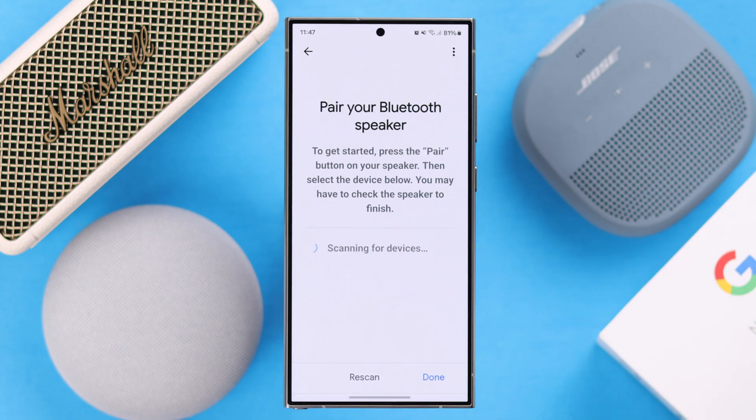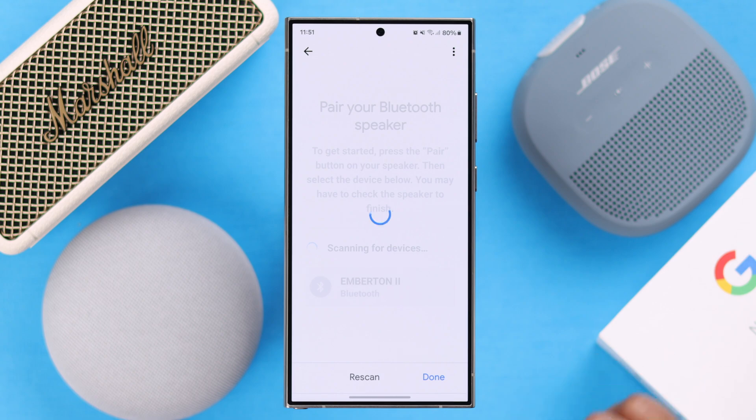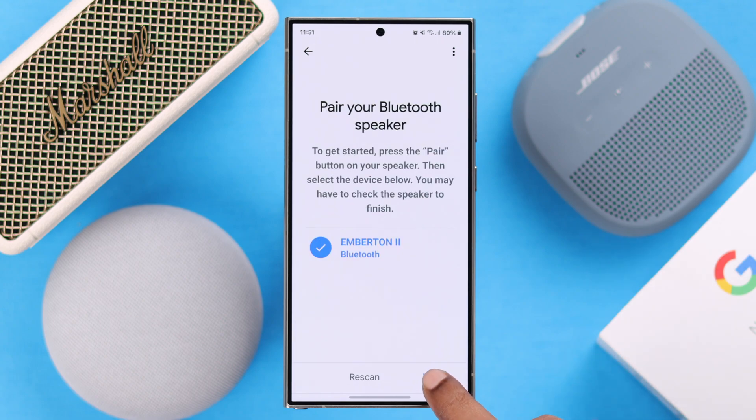Go ahead and tap on 'Pair Bluetooth Speaker,' and if your Bluetooth speaker or soundbar is properly in pairing mode, the name will pop up. Just tap on it and then press done.